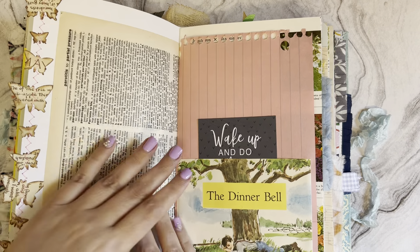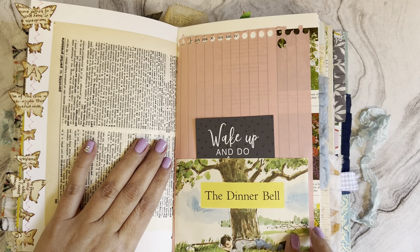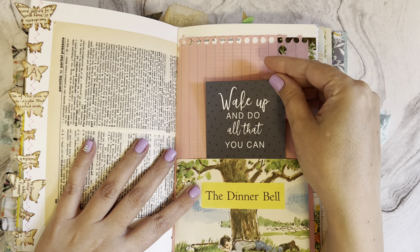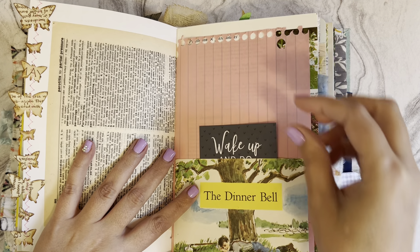Another dictionary page - this is a vintage children's book page and it says 'Wake up and do all that you can,' visible on the tag or journaling spot.